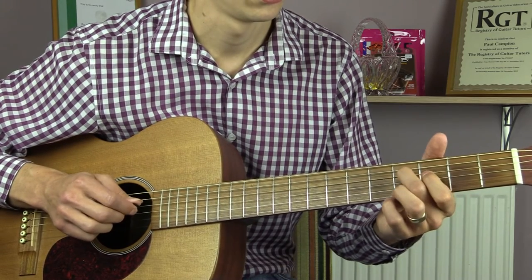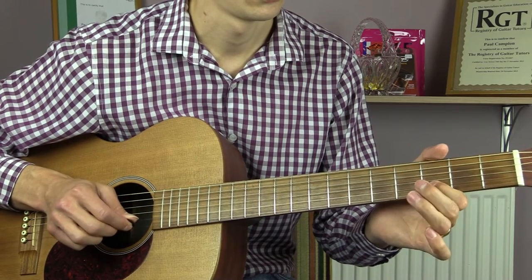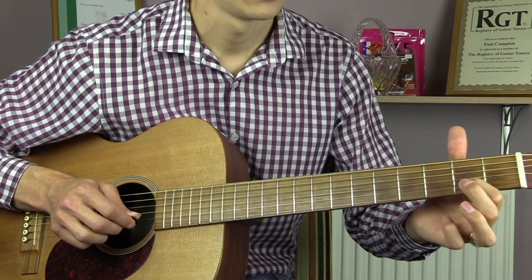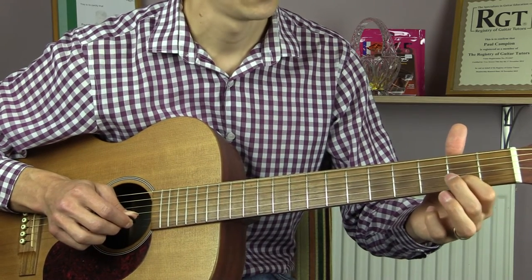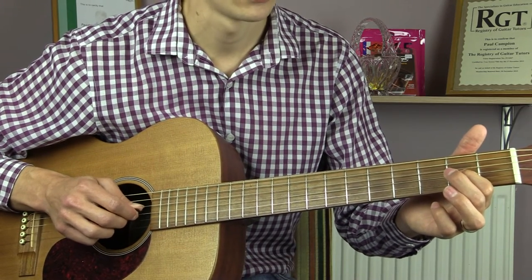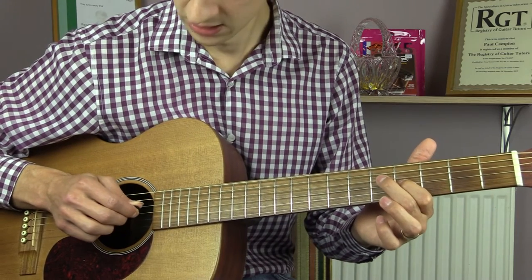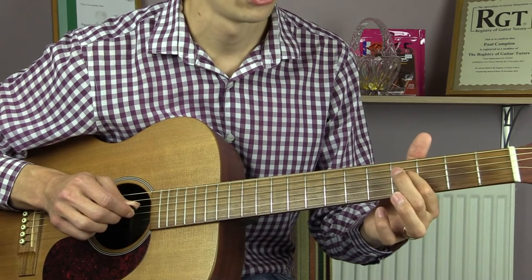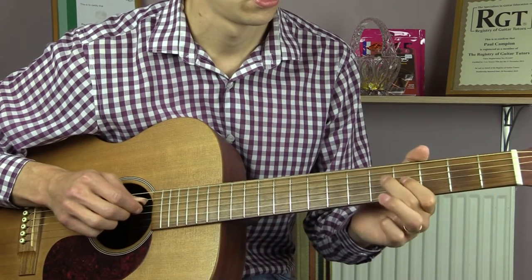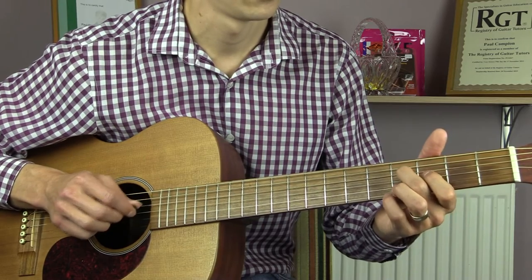We're then going to take our 1st finger and slide it quickly down onto the 2nd fret of the B. We then move up to the 2nd fret of the G, strike it 2 times, and then slide it up to the 4th fret. We then play 5, 4 on the D string.